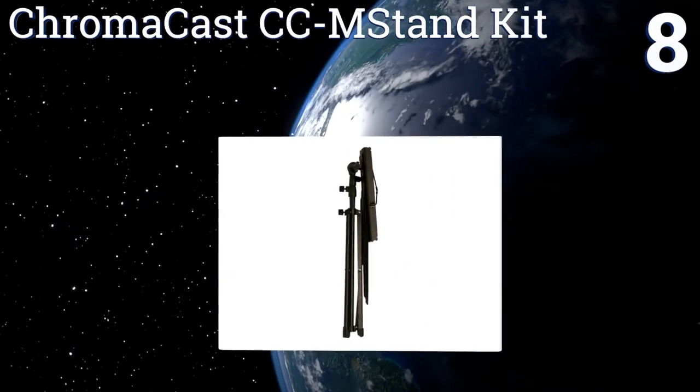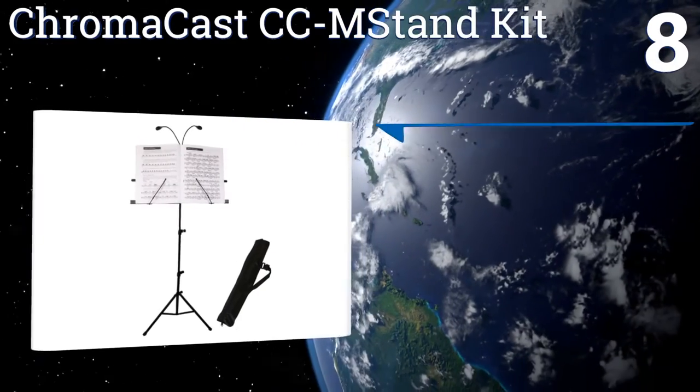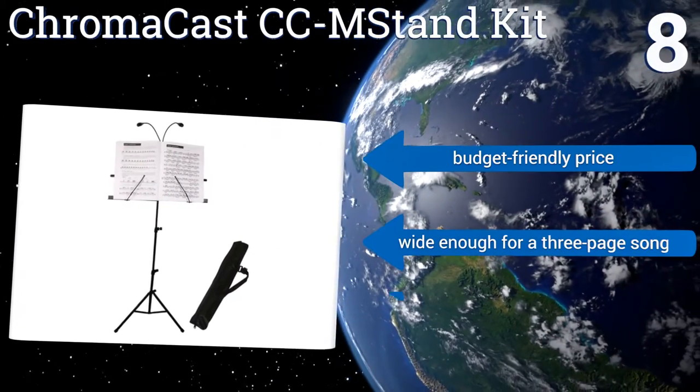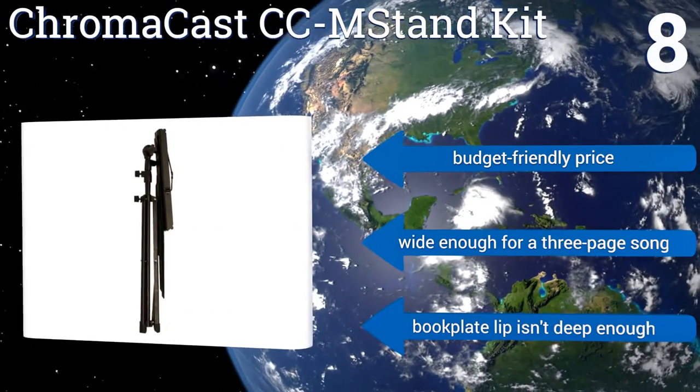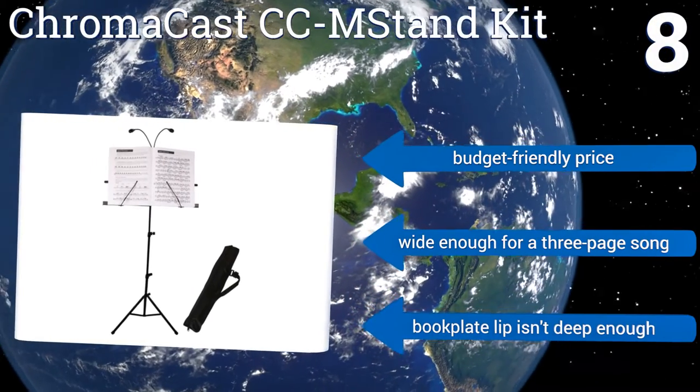Coming in at number 8, the tiltable Chroma Cast CC M Stand Kit folds up compactly into an included carrying bag for travel and is constructed with a two-tier shaft so the user can sit or stand while they play. It also comes with a dual-head gooseneck light for use in dim areas. It's available at a budget-friendly price and is wide enough for a three-page song, however the book plate lip isn't deep enough.